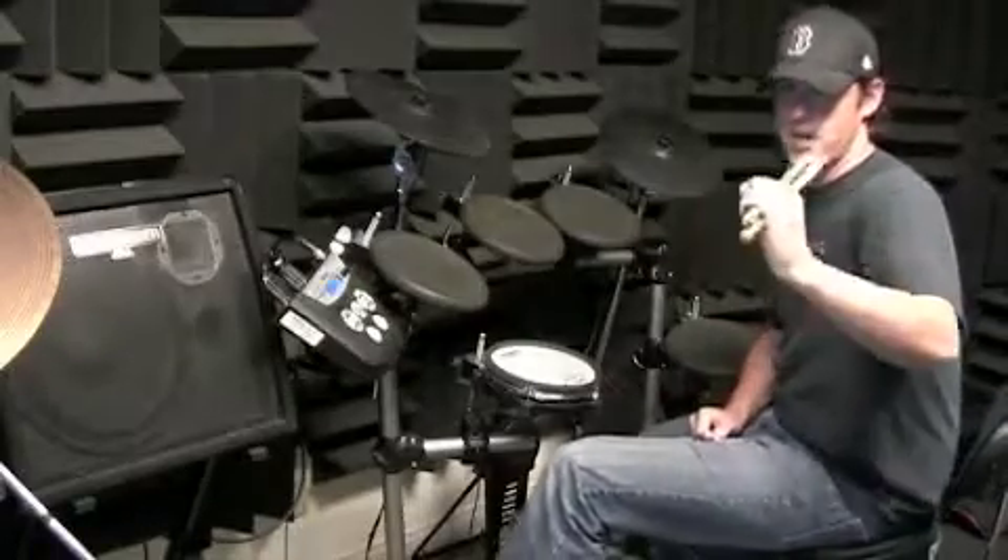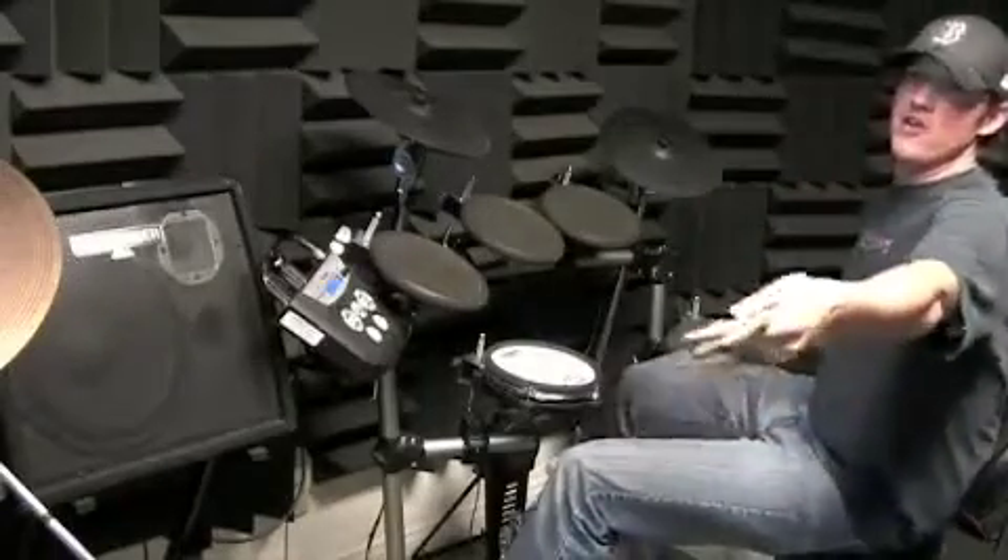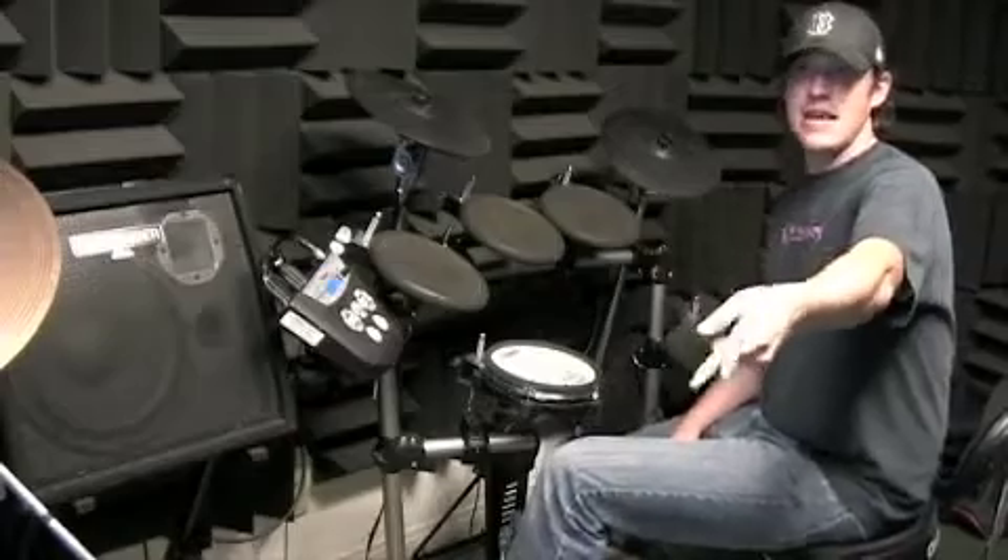I'm videotaping myself, not you, just me. I can see myself, right? You'll be able to check this out later on the intranet.